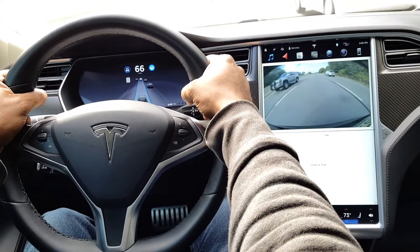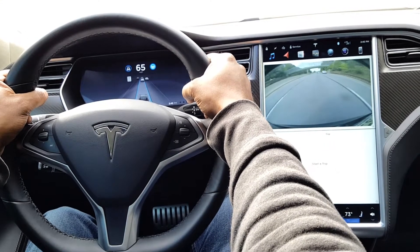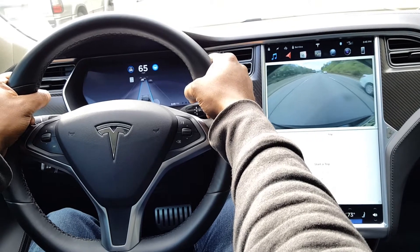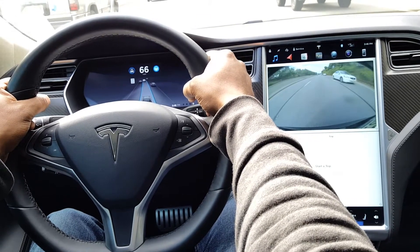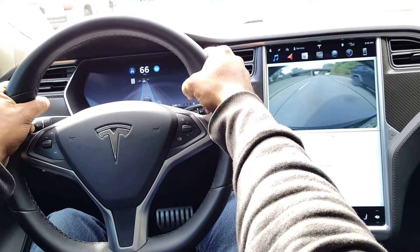If I was to just put my hands on the wheel like this, I have my hands on the wheel so readily available to steer that I might as well steer myself. So this becomes pretty much useless as far as the driver's assistance feature is concerned, and making you be able to relax more.